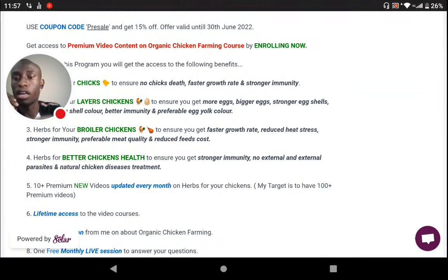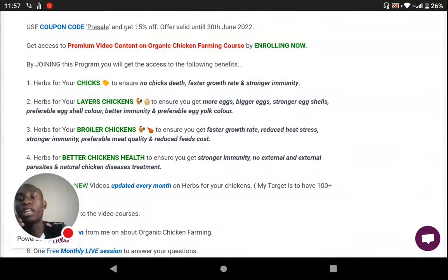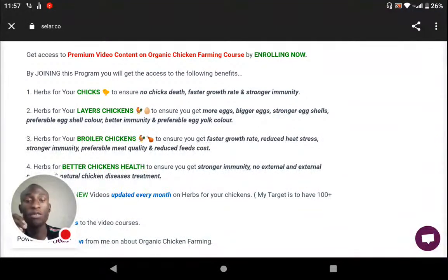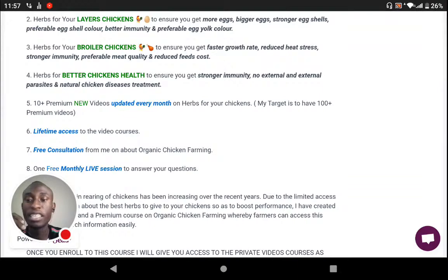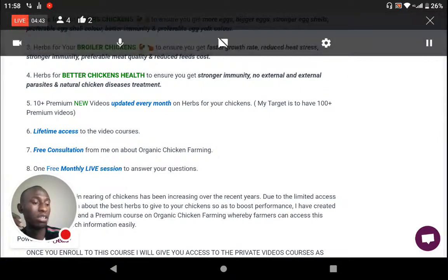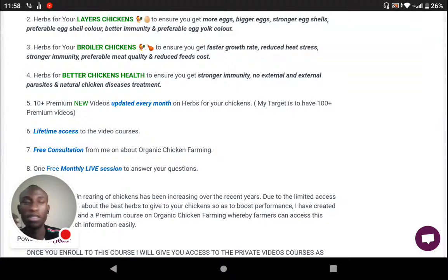I'm going to give out a coupon code which is going to allow farmers to join for free — a hundred percent free.